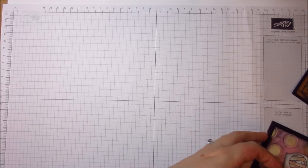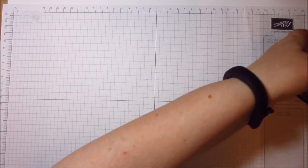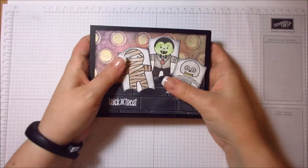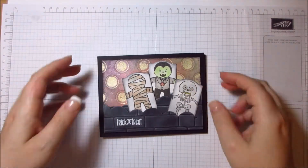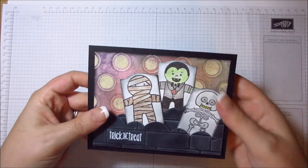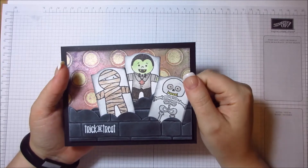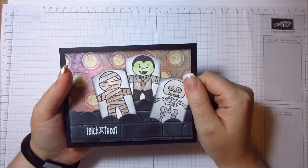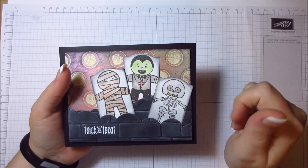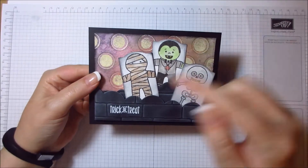I've got three cards here that I want to show you — what I did and how I made them. There is another one, but I actually made a video on that one already, so I'll get that up as soon as I can.